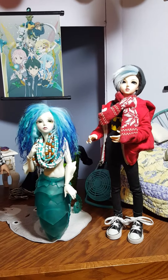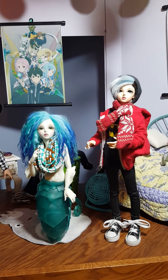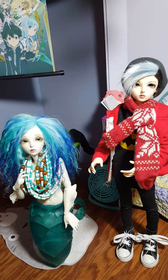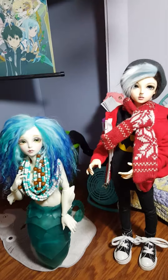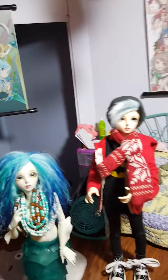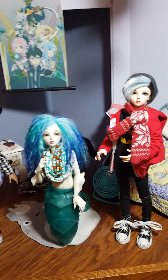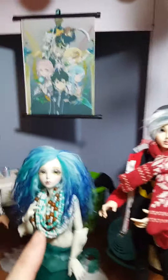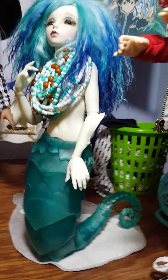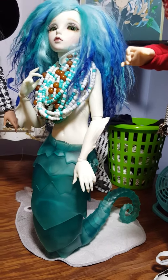Right off the bat, if you want a Minifee boy for a relationship with a mermaid like Sia, there's quite a bit of a height difference. You're gonna run into some problems with height difference, if that's a thing for you. Sometimes it's not — sometimes it's chill, because some people want that huge height difference in their relationships and stories. But doll-wise, it's a noticeable height difference. That said, if they're laying together rather than standing next to one another, that's a whole different situation, because her tail extends quite a bit.